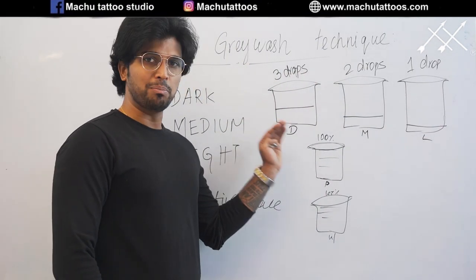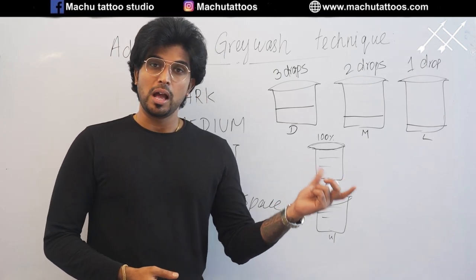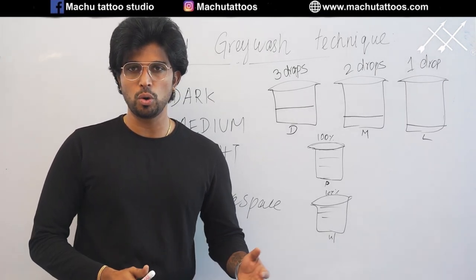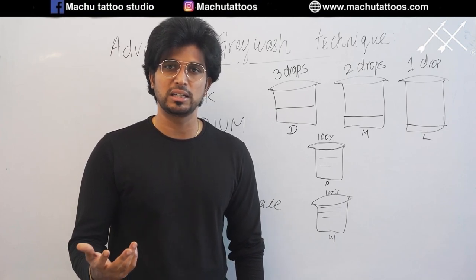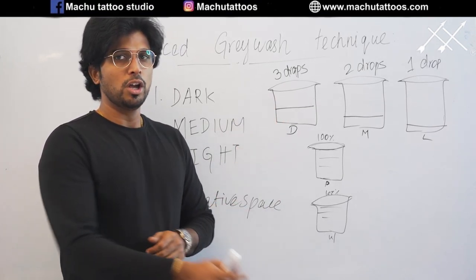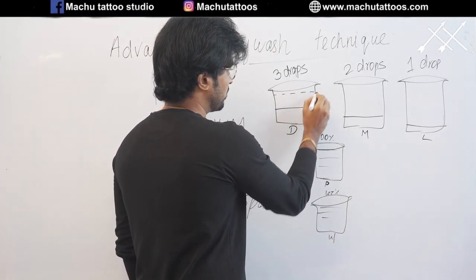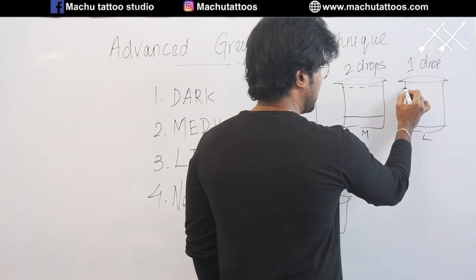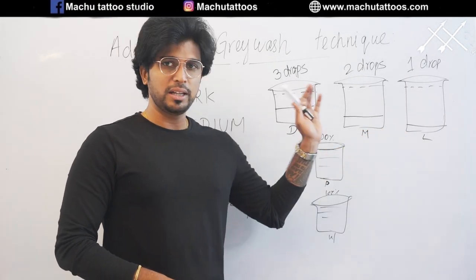After you fill in the black, we require solvents. Many amateur artists start to use normal tap water or mineral water — never ever do that. There are chances it may cause an infection in the future. Always use distilled water or glycerin, because your ink is made up of solvents of distilled water as well as glycerin. So for dark, you put three drops of black, then fill the remaining cup with distilled water or glycerin. Same way for medium — fill the remaining with distilled water or glycerin. And for light — again, fill it with distilled water or glycerin. Now your dark, medium, and light ink cups are ready, and we are ready to start the grey wash tattooing.